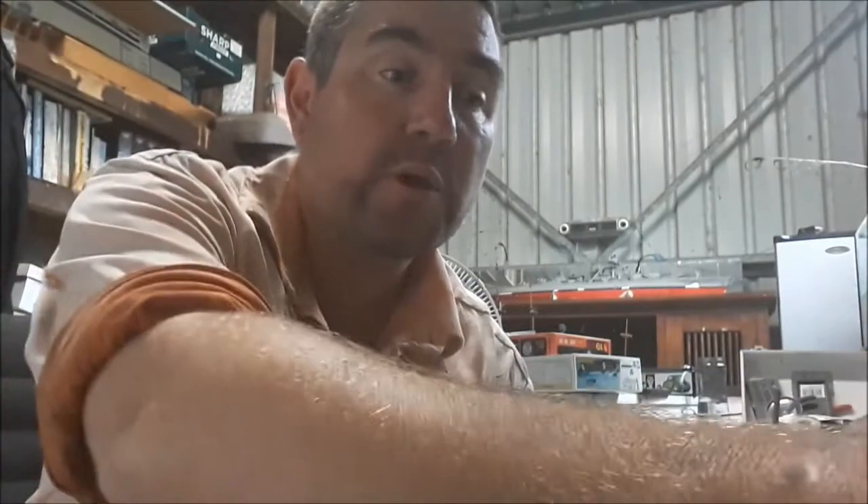G'day YouTube, how's it going? Just a quick coolie, I suppose.